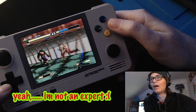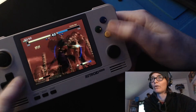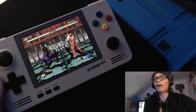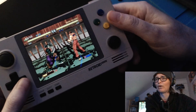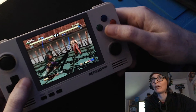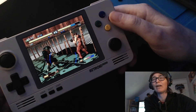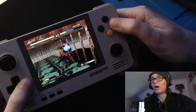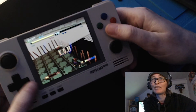I spent hours tweaking the video settings, the buffer, making sure the bios are there. I cannot get this thing to run at 60 frames per second — it's just not doing it, even with the paid app. If you do have a suggestion, put it in the comments below. Maybe there's a setting somewhere I didn't realize and I skipped it accidentally.